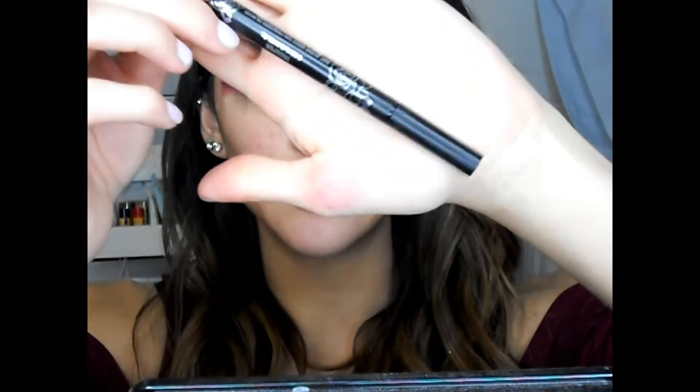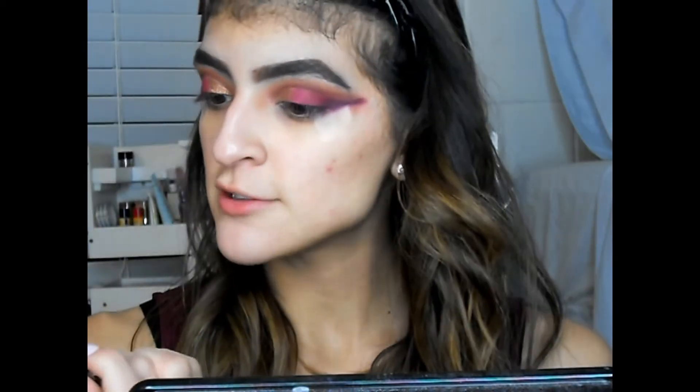I'm going to do some winged liner with my Kat Von D Tattoo Liner in Trooper.